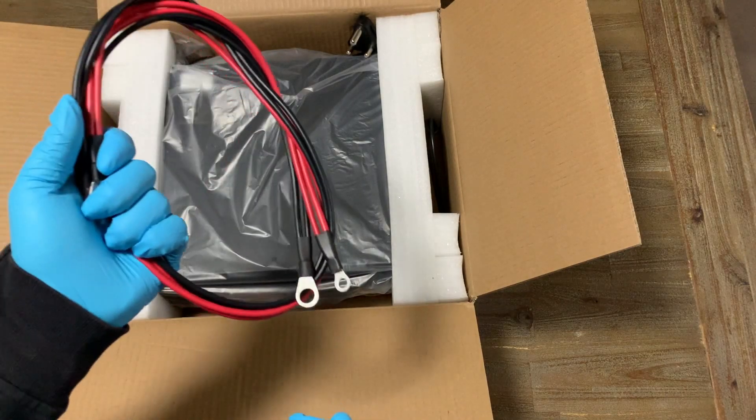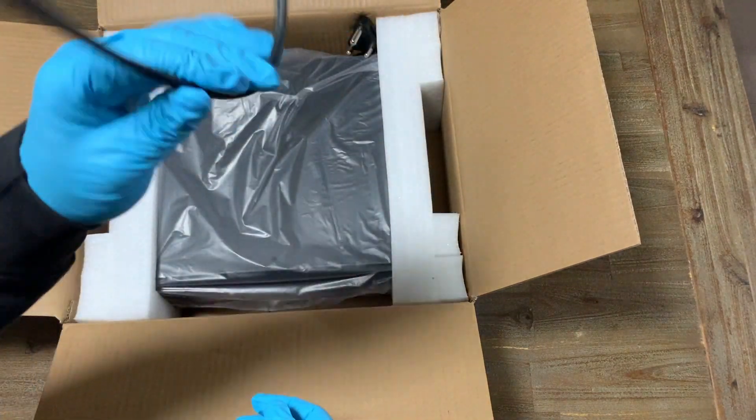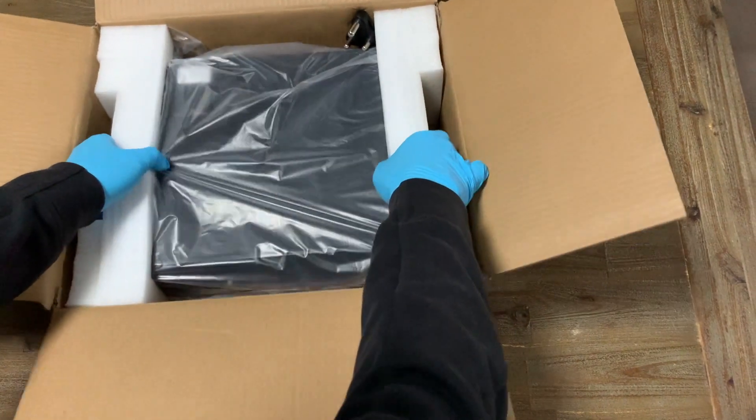In the box you have your power cables to link up to your batteries, and a jumper cable if you've got the 24V setup, and the inverter itself.